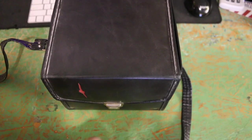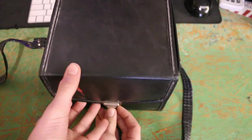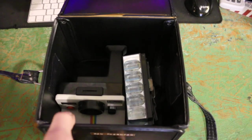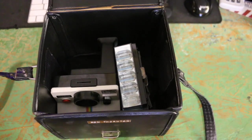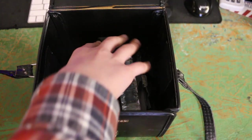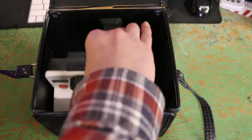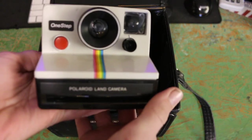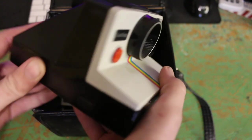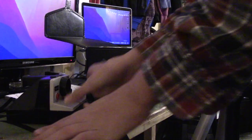So without any further ado, let's get this thing unboxed. Let's push this down, lift the lid up, and in here, as you can see, is a Polaroid. Look at that. So let's remove it. Look at this thing guys — that looks so nice. I'm going to set that to the side right there.